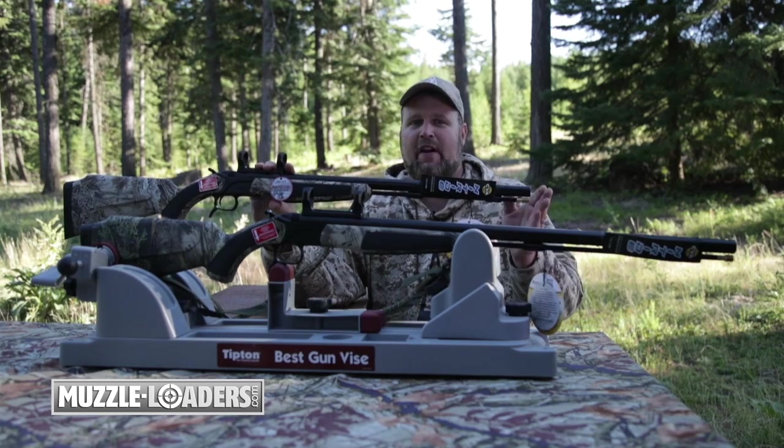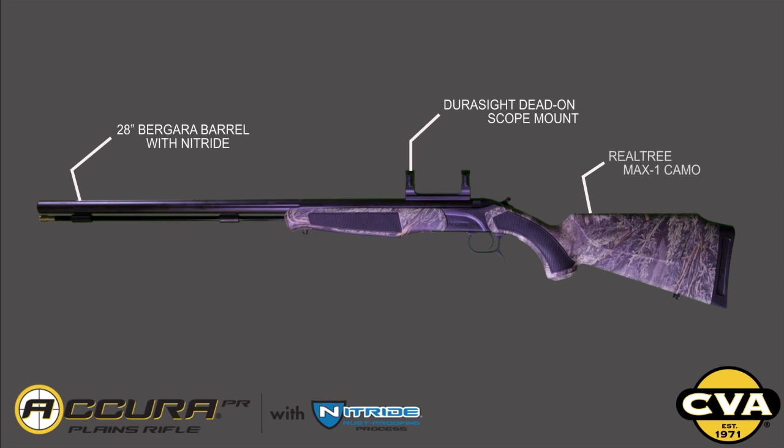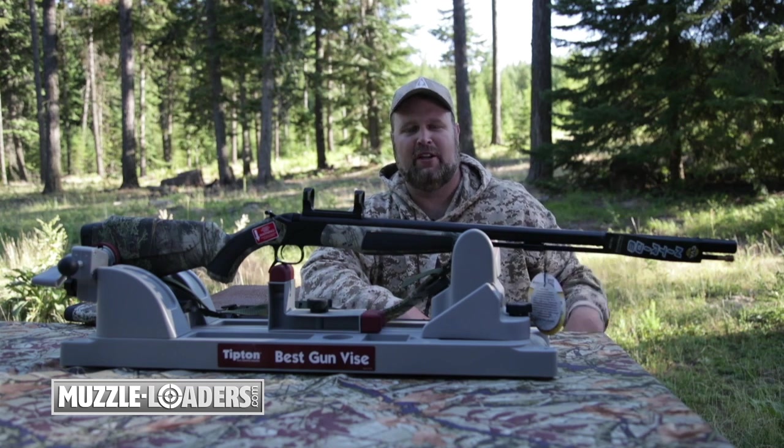The Mountain Rifle comes standard with a 25-inch barrel, but the Plains Rifle comes with a 28-inch barrel. The extra three inches of barrel length allow more powder to burn and generate higher velocities when the bullet leaves the barrel.